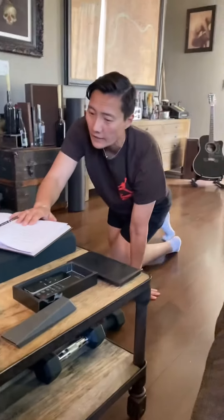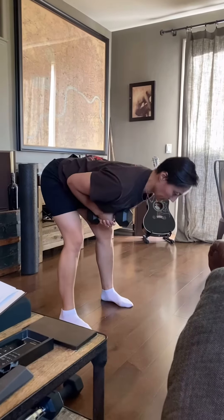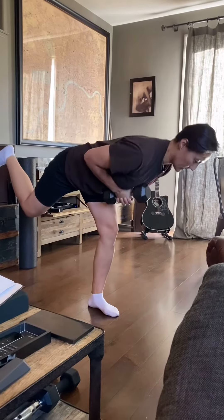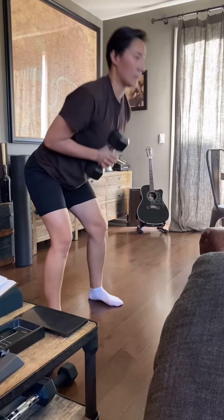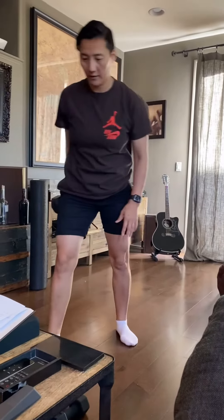The fourth one, you're gonna grab a fifteen pound weight. You're gonna bend forward, keep your back straight, up, one leg back, and then the other leg. We do that eight per leg.